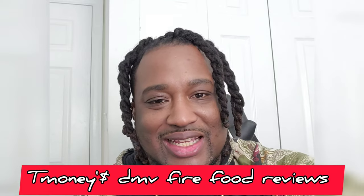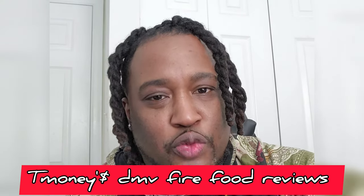Welcome to the channel, it's your boy T-Money Makes Bucks. I'm about to hit y'all with the first ever live full review. I'm thinking about calling it T-Money's DMV Fire Food Reviews. Tell me in the chat if you like that. If you don't, don't bother. So for my first full review,